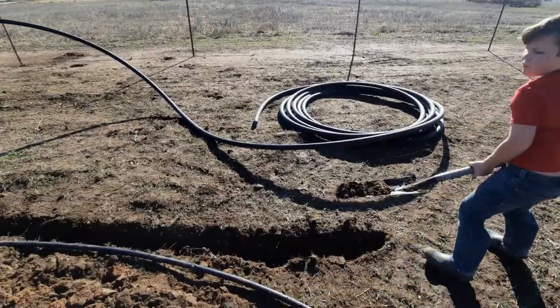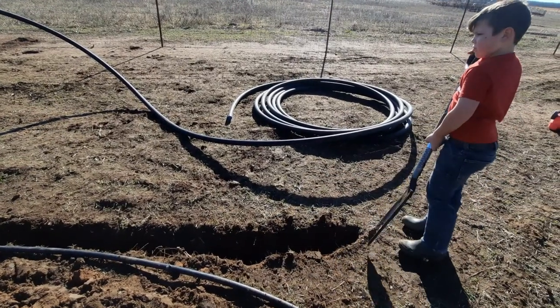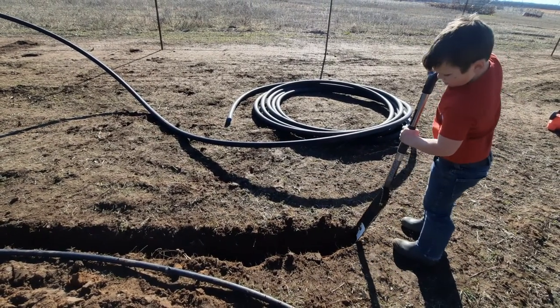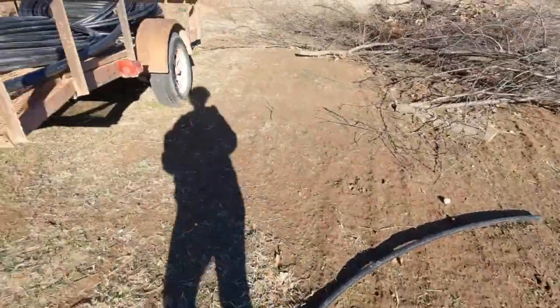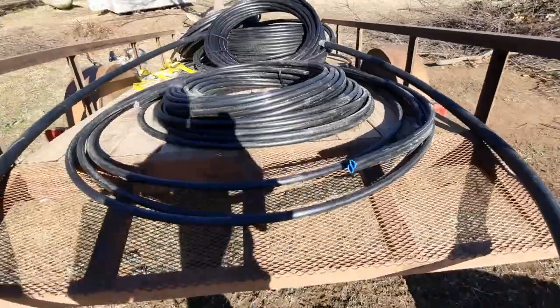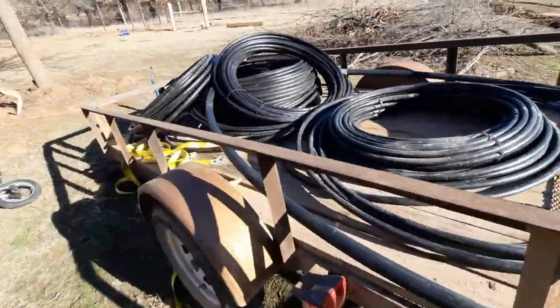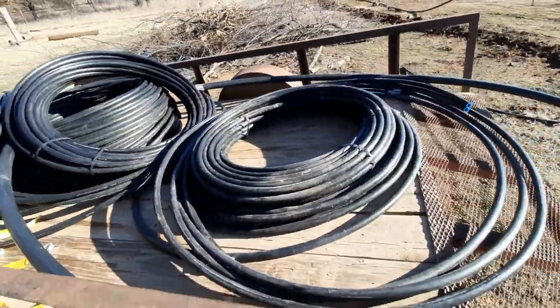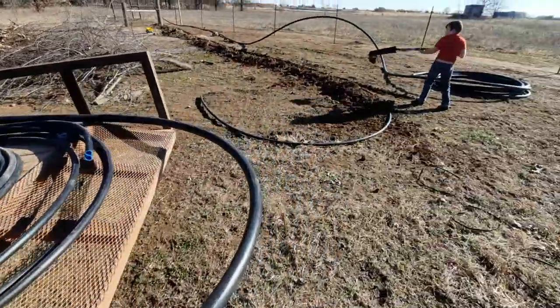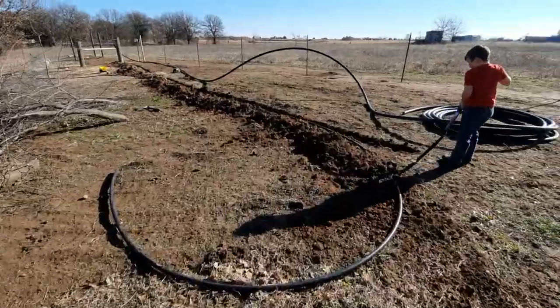So this poly pipe that you see behind him — that's our biggest piece. It's kind of a mess out here because we're still working on stuff. I got all this poly pipe — picked it up, we saw it on Craigslist for a hundred bucks, which is a great deal.